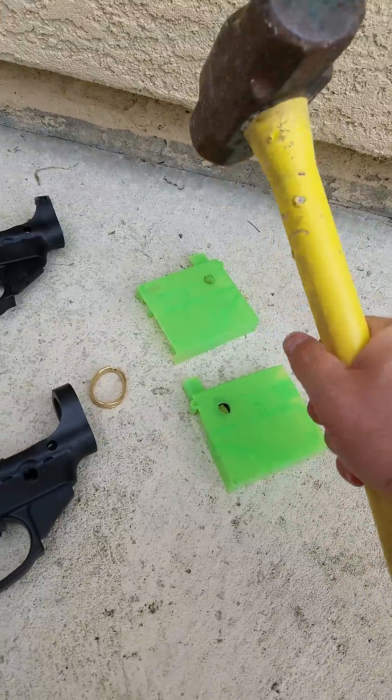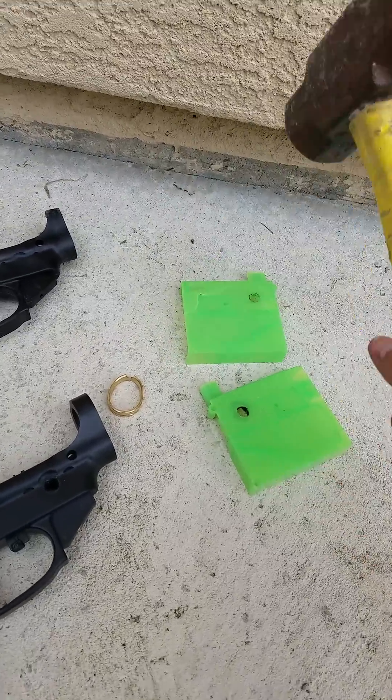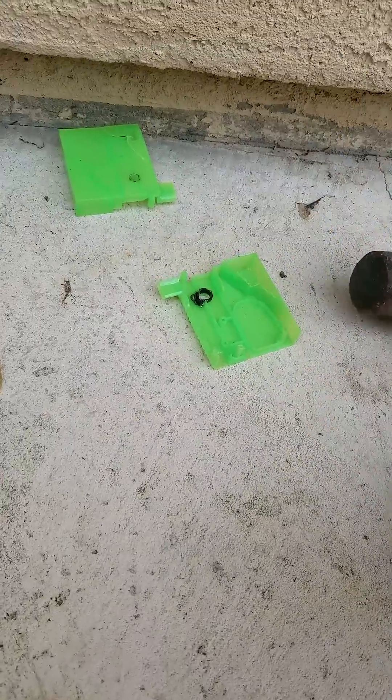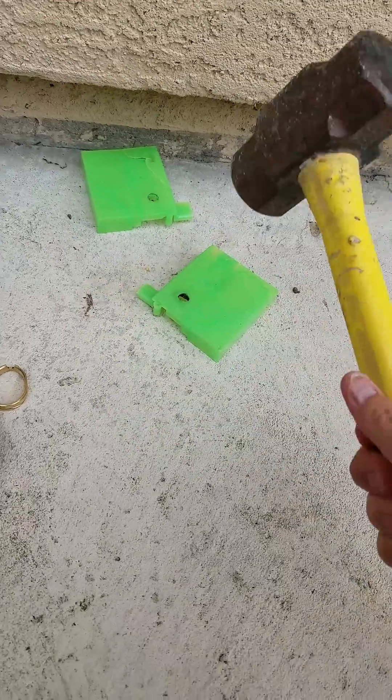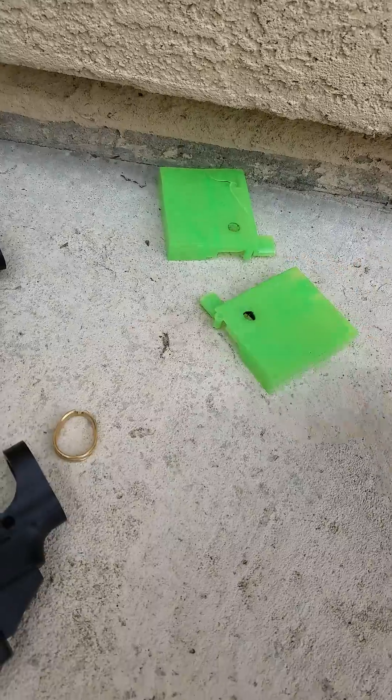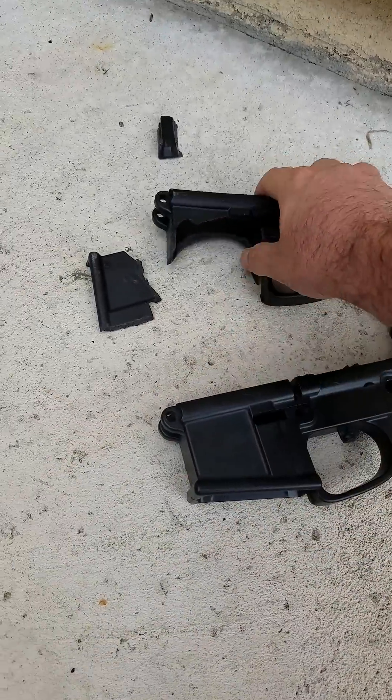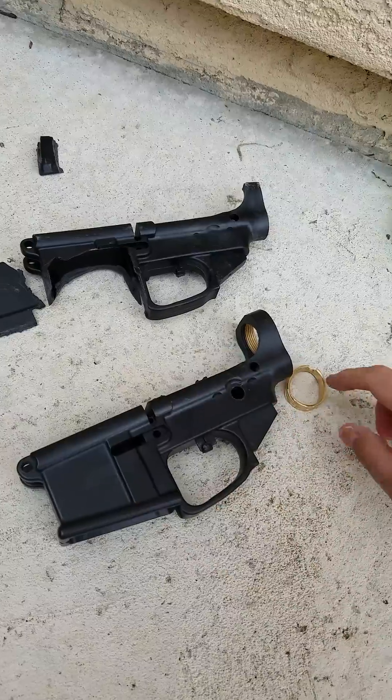Even if we try it on our very thin jigs in polycarbonate, the result is a much more substantial material, as polycarbonate absorbs a much higher impact strength than nylon does. The nylon always takes just two hits to break.